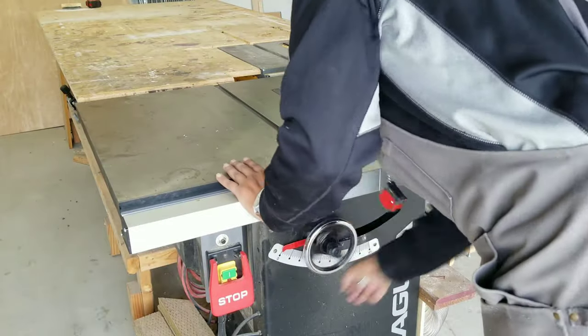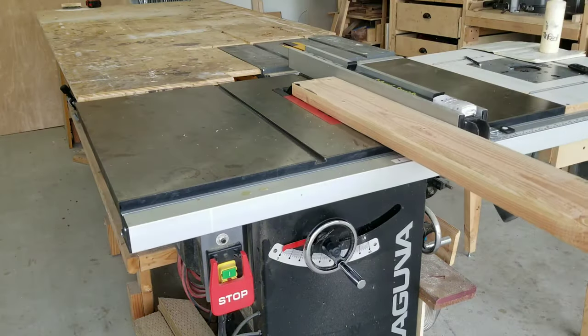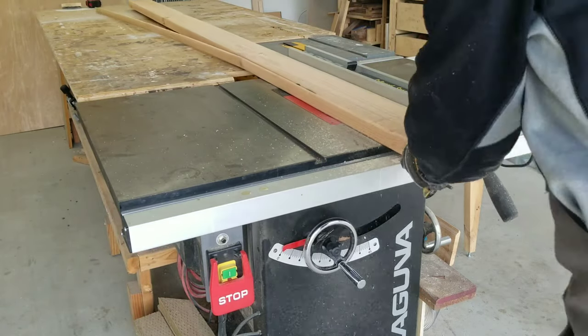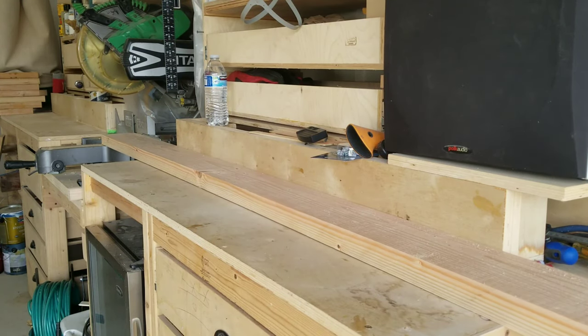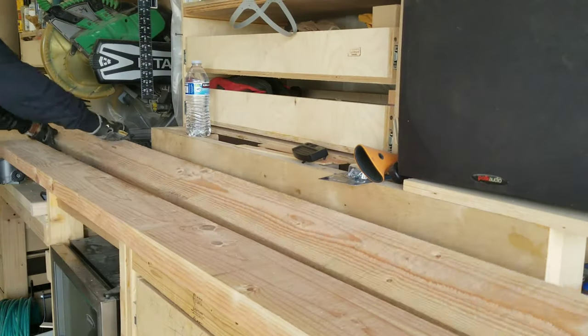Up next I'm going to be cutting down the two by sixes for the seat portion frame. It's nice to have sharp edges for alignment purposes, so I'm knocking off all the rounded over edges. Here I'm cutting down all the frame pieces down to their final dimension.